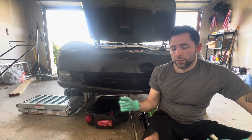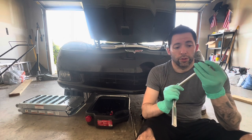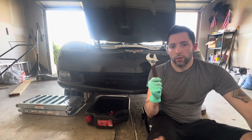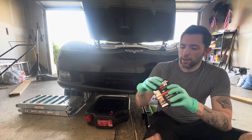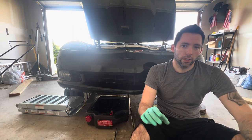Tools you're going to need for this are ramps to get the car up, a ratchet, an extender if you want, a 13 millimeter socket, a torque wrench, and a one-inch wrench if you're using the K&N filter that I am. I'm using the K&N 1017 oil filter because it has a piece on the end that makes it a lot easier to get off. You may also need an oil filter wrench.